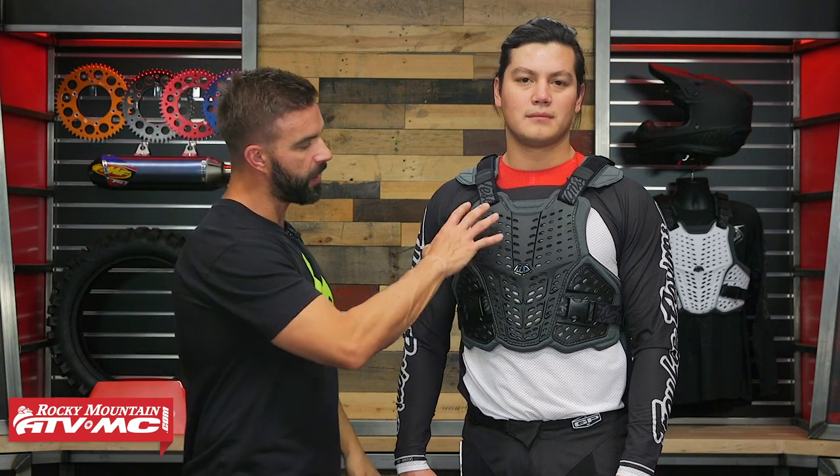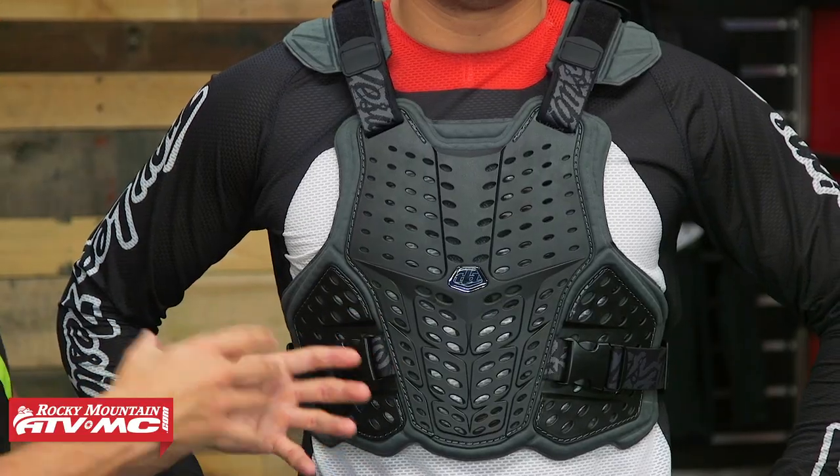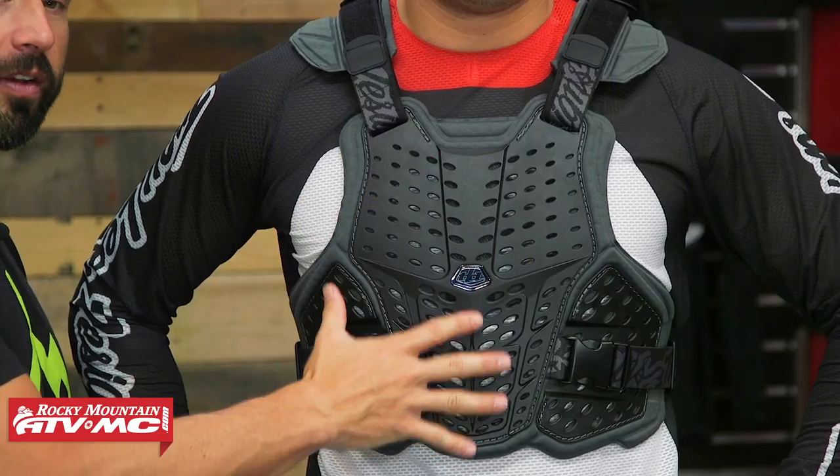Let's talk about construction. You've got a hard plastic shield with lots of cutouts for plenty of airflow. Both the CE rated and non-CE rated versions are CE certified as a stone shield in the front — so roost, rocks, flying debris hitting you in the chest. With the CE rated version that Daniel is wearing, it is also CE certified for impacts in the back, featuring a D3O back pad for impact absorption. The non-CE version does not have the D3O back pad — that's the big difference and why you'll see a price difference.